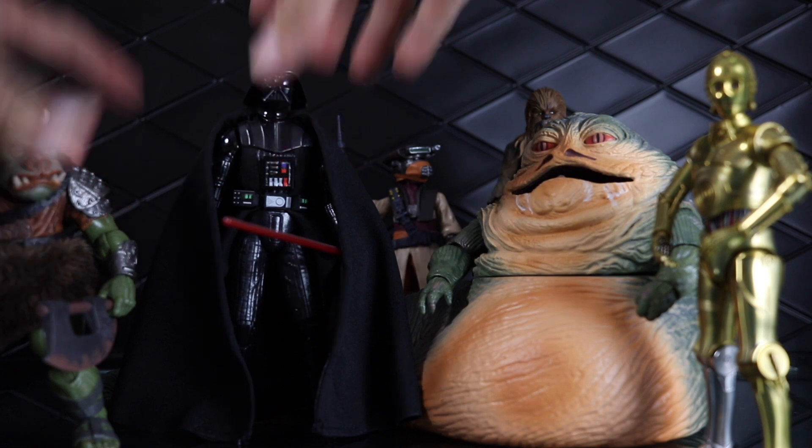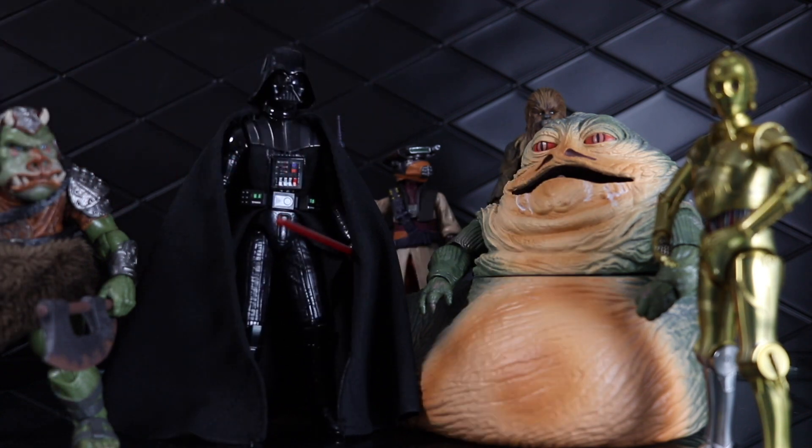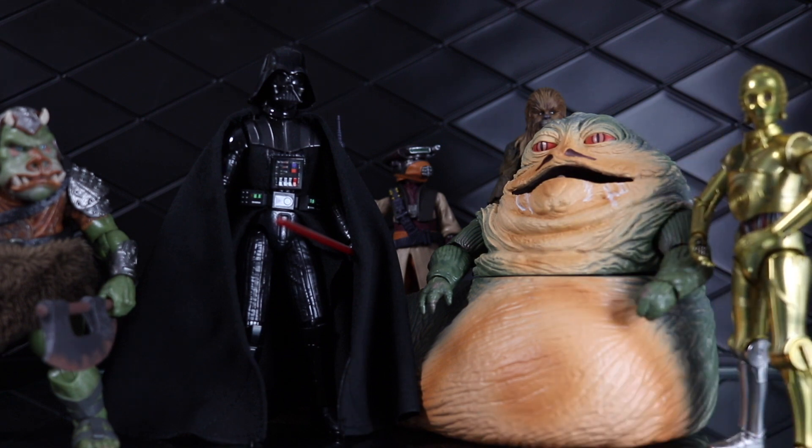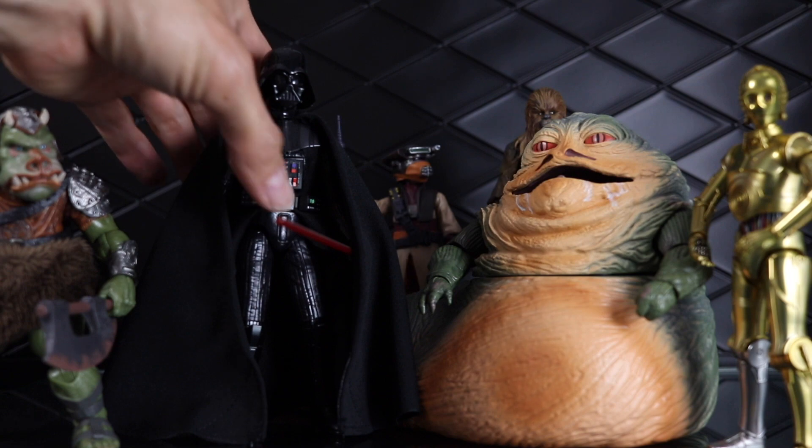And finally, just because one of my favorite scenes in the comics is when Vader meets up with Jabba — he starts looking for Luke on Tatooine after A New Hope. There are some great Vader-Jabba scenes. That's the Bandai model kit, which just happens to have the Black Series cape and skirt on it — a great combination. I love this figure.